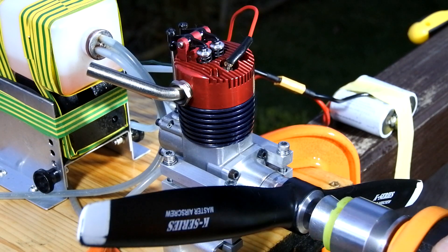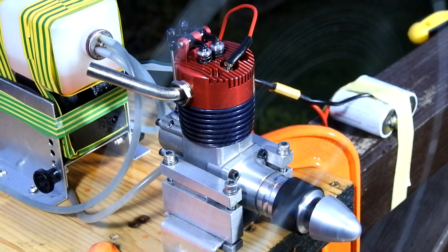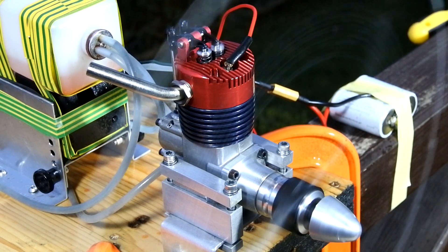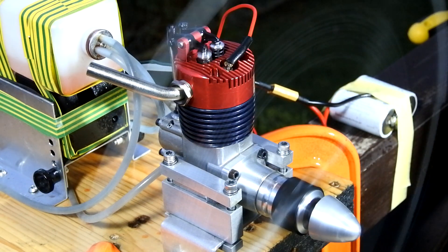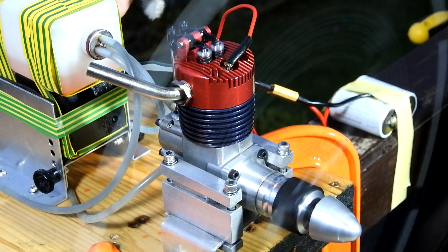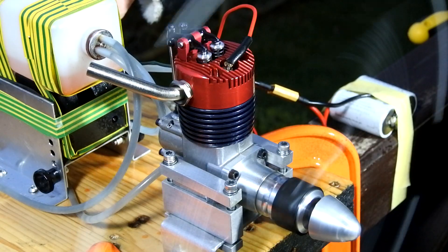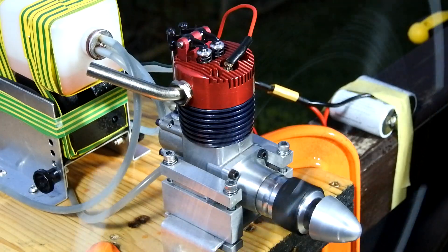Let's start the engine. 3... 1... 2... 1...